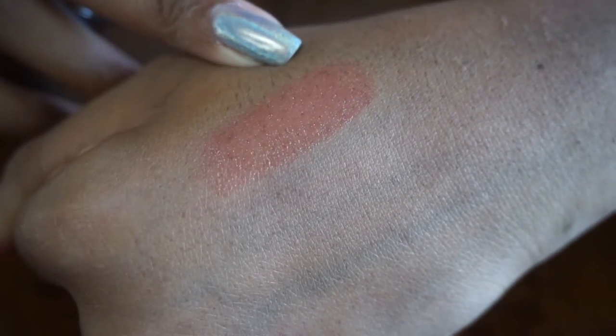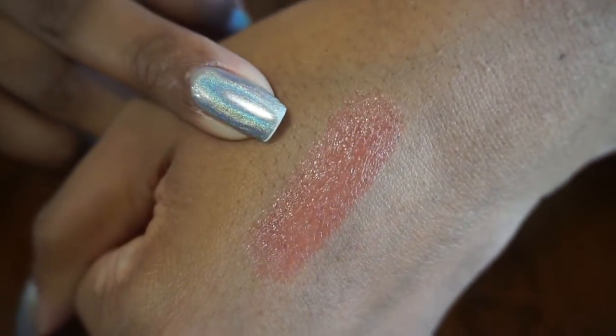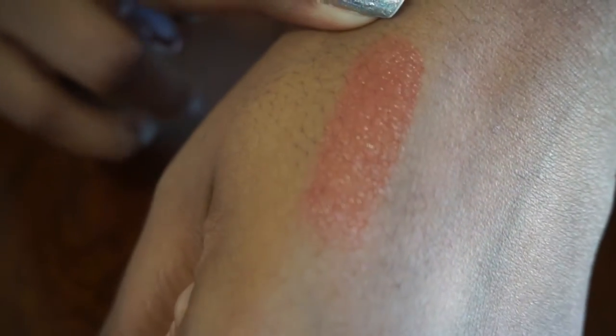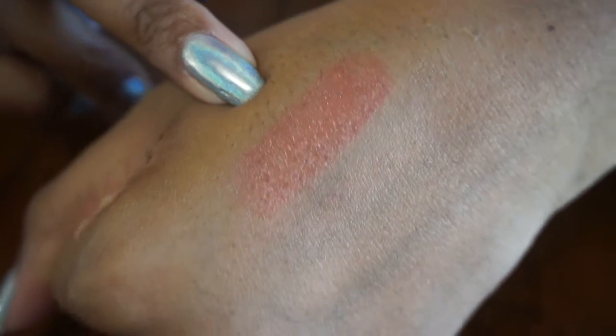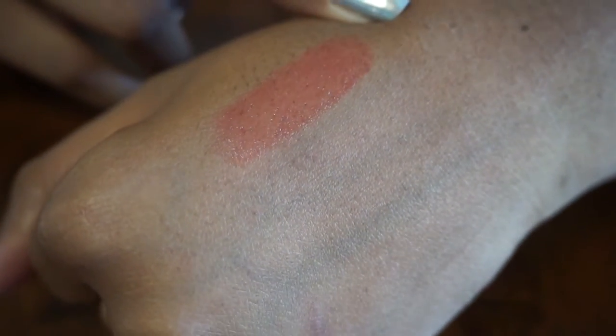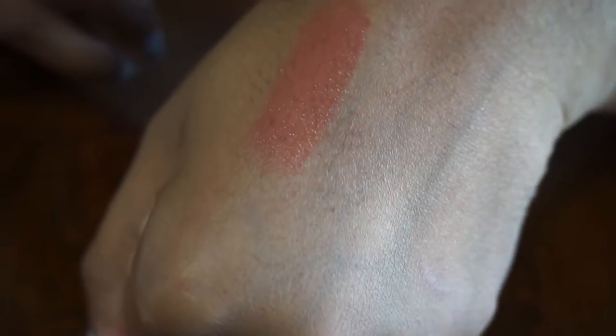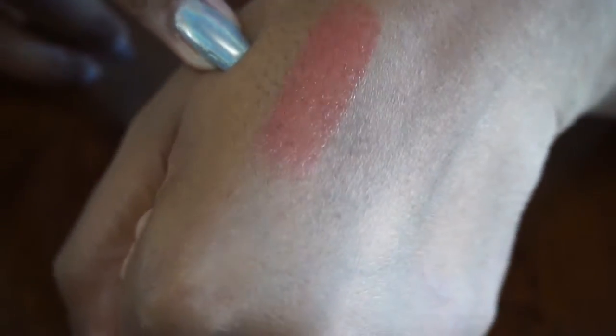It feels like a chapstick more than a lipstick — really smooth, really light. You can kind of see it on my hand. I'd have to try it on my lips later but I'm looking a mess so I'm not showing it on my face. It's orange but not really. Anyway, that's that one — the flower looks so good though, for real.